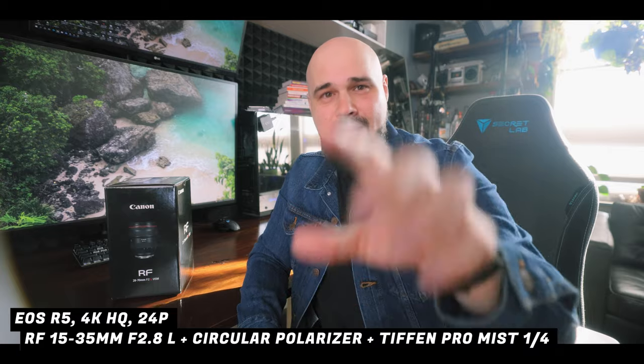Hello everybody, welcome to the channel, hopefully you're all having amazing creative days. If you've been here before, thank you for coming back, and if you're new here, take a look at the videos. I'm seeing some crazy lens flare here — I'm stacking a polarizing filter and a Tiffin Pro Mist one-quarter filter, and that's what I'm getting. We're filming on the R5 with the 15 to 35.